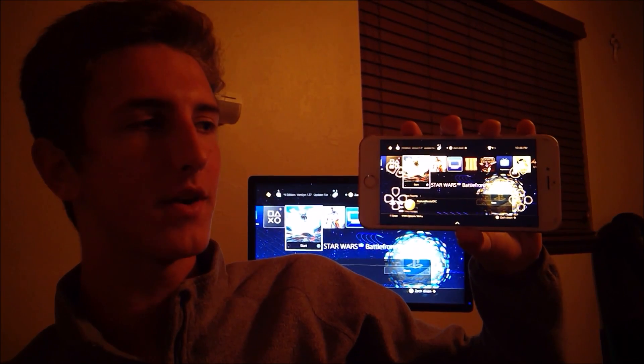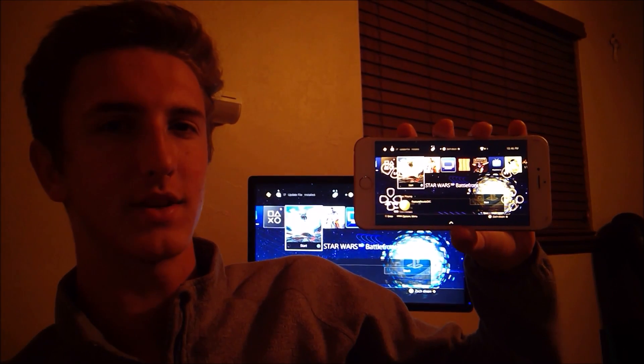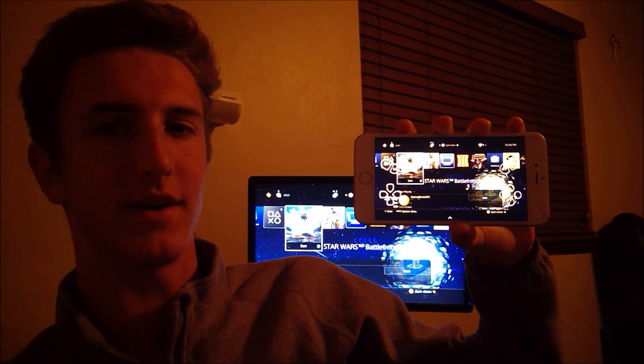Hey guys, today I'm going to show you how to do remote play on your PS4 using any iPhone, iPad, or iOS device.